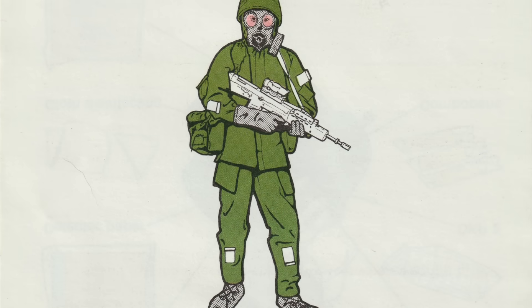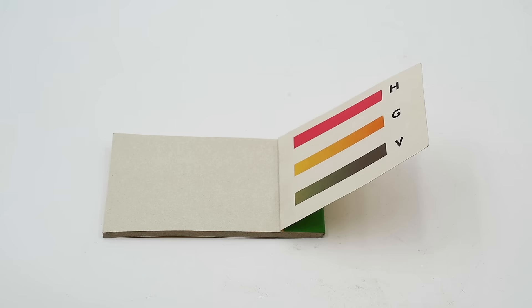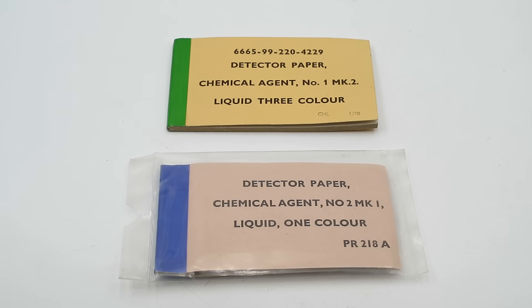Some detector papers had self-adhesive backing, so they could be stuck to various surfaces or even a CBRN suit. The British No. 1 Mark II — North American equivalent M8 — is a three-way detector paper which turns orange on contact with G nerve agents such as sarin and tabun, green on contact with V nerve agents like VX, and red on contact with H blister agents like mustard gas. The No. 2 Mark I paper, North American equivalent M9, turns red on contact with any of these agents, but does not indicate which one it is detecting.